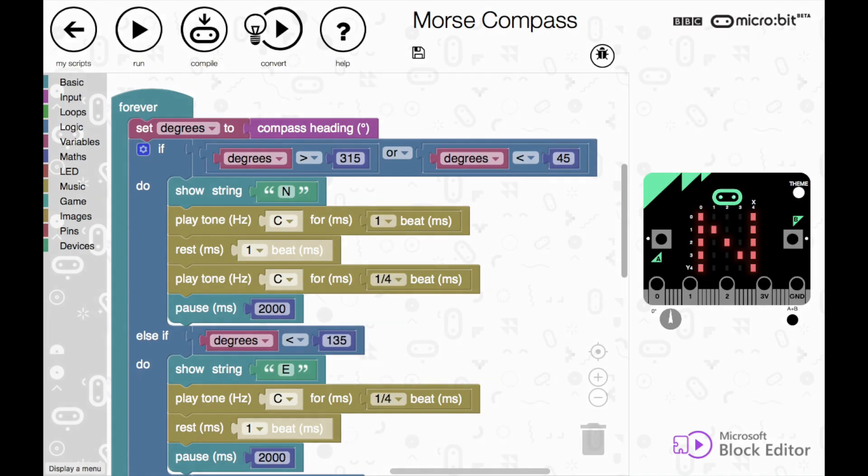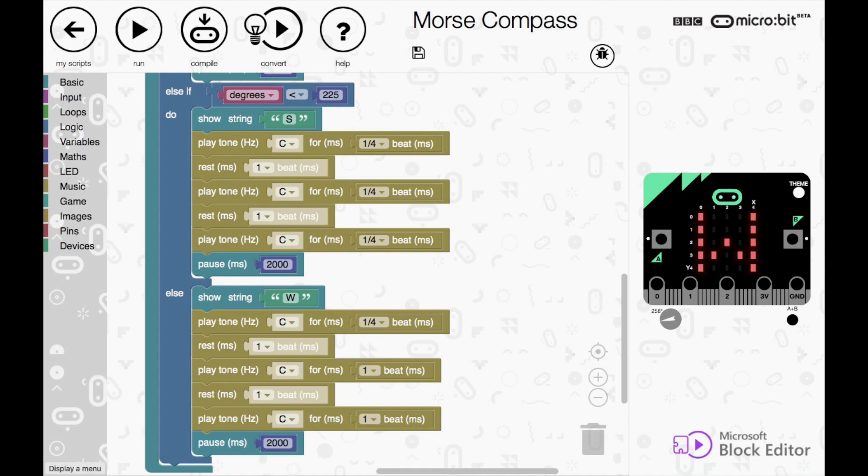If you want, you can add sound to your compass to play the Morse code for north, south, east and west. These are the extra blocks that you need to add sound to your compass. Click compile to save your script to the microbit.